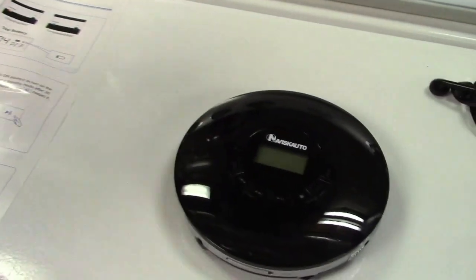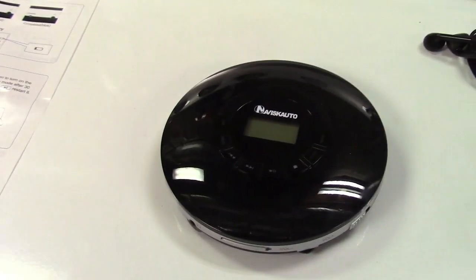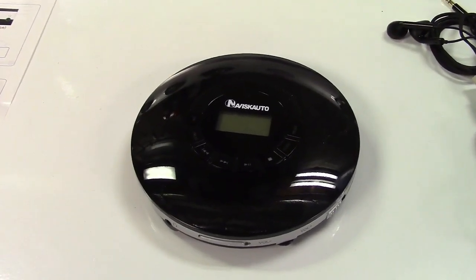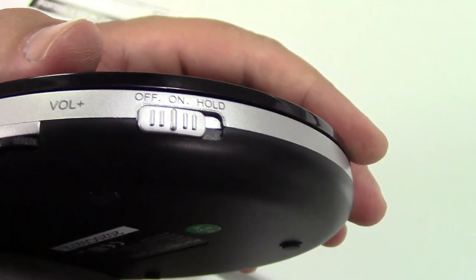This one I actually have burned with regular CD audio from the YouTube audio library, so there won't be any copyright matches. We're going to go ahead and get this plugged into a speaker so you can hear it, and that way I can give you a sample of it.